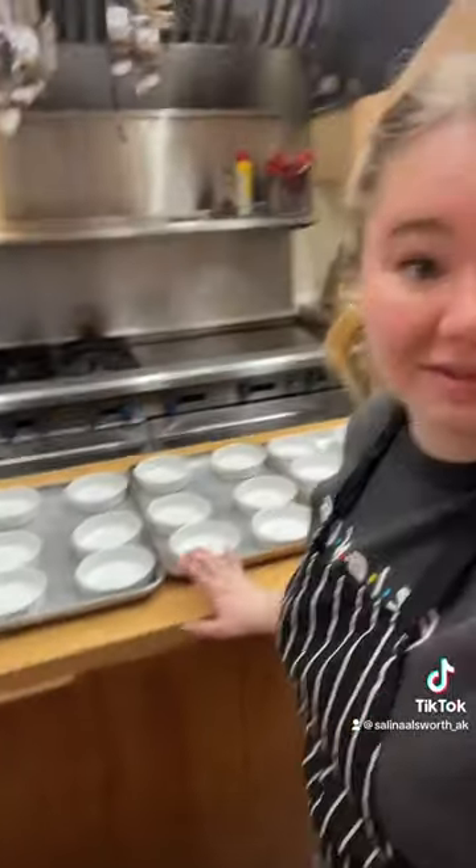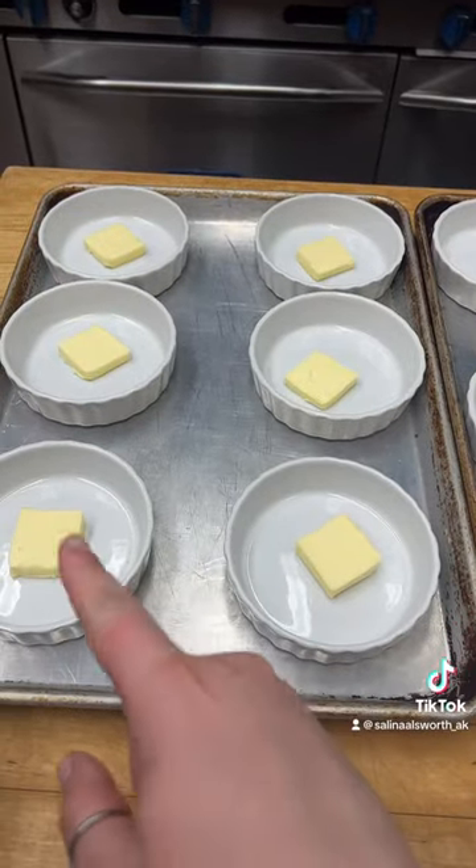I'm not making big ones, I'm making a lot of small ones. I'll show you the results from that. Figure about one stick of butter for six.